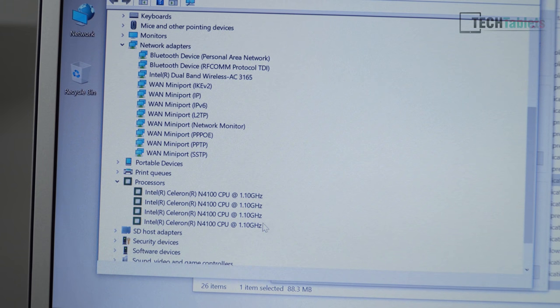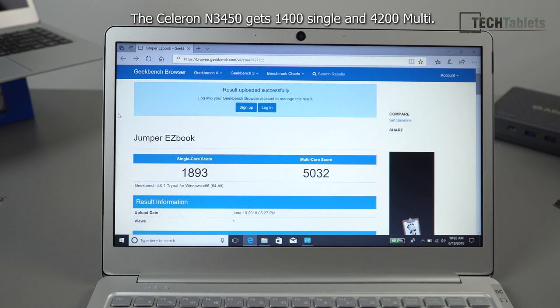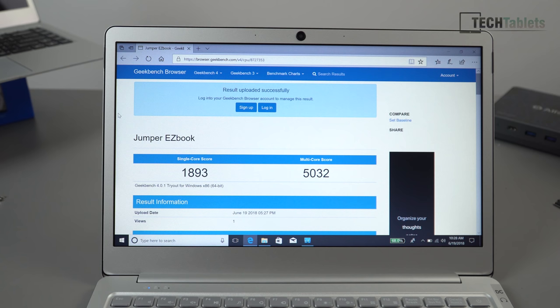Under Device Manager, the Intel Wireless AC 3165 with Bluetooth 4.1 is confirmed, along with the quad-core Intel Celeron N4100 chipset. Geekbench results are very good: single-core score improvement over the Apollo Lake N3450 is approximately 25%, and multi-core improved by about 18-19%. That is a nice step up.